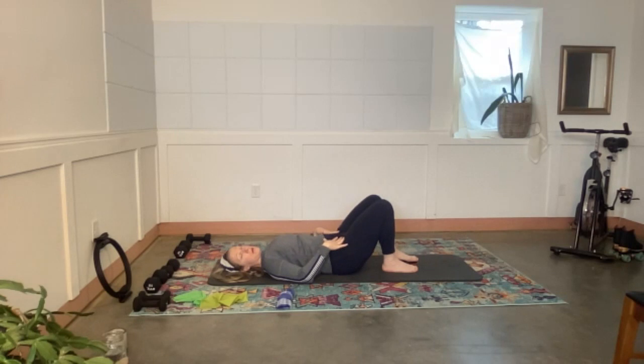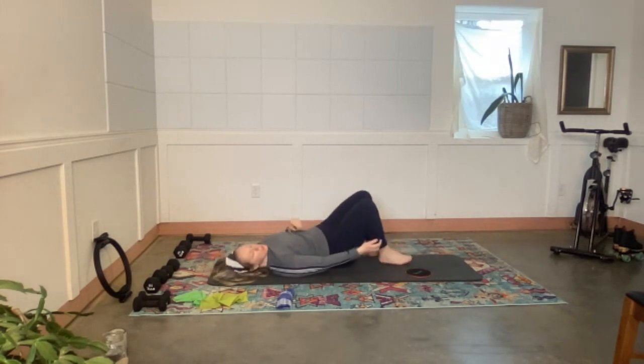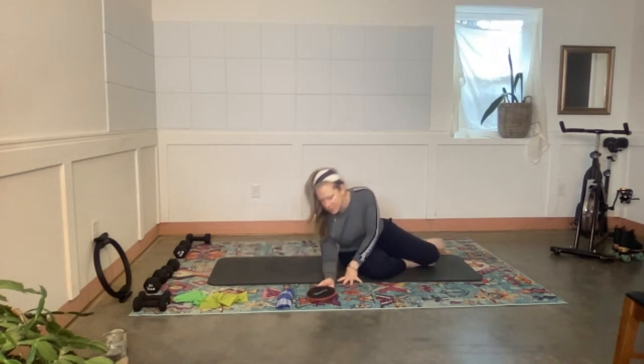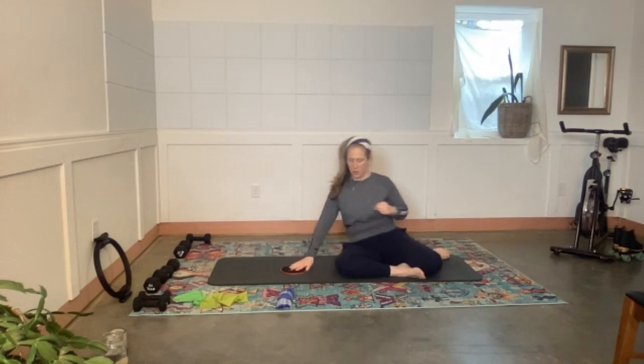Come all the way down, take a nice deep breath — inhale, exhale. That's enough for the hamstrings! Roll onto your side — actually, come up to sit for a moment.